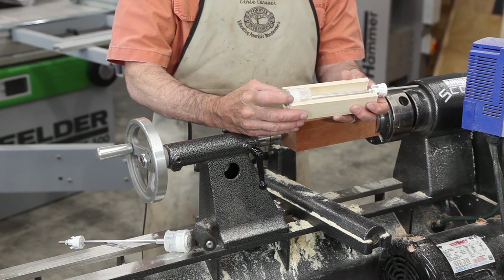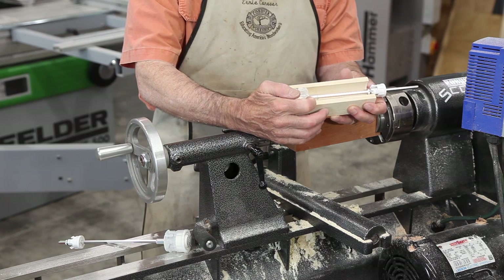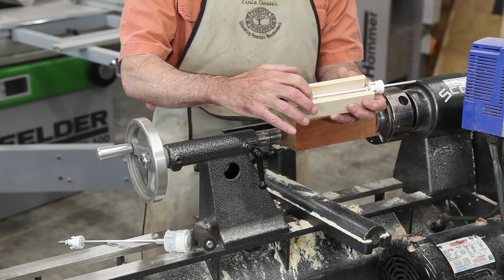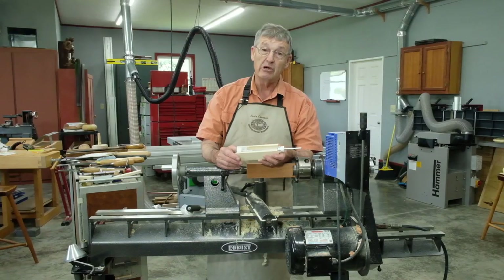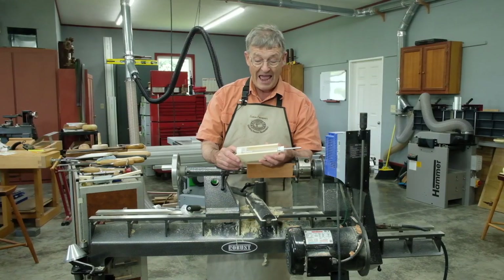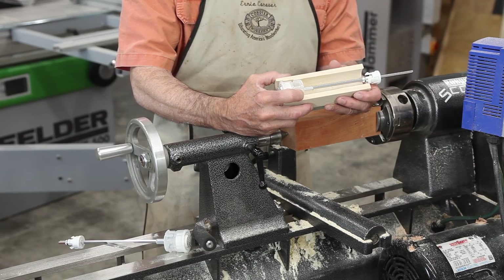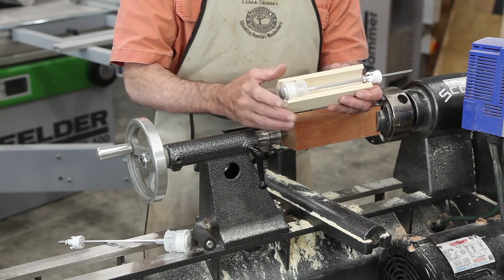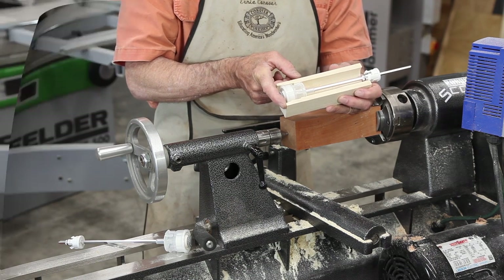The first is an inch and five-eighths hole to a depth of inch and three-eighths, and then the rest of the distance we will drill to a diameter of inch and one-half. We are also going to scrape a little groove one and three-quarter inches from the bottom of the pepper mill.